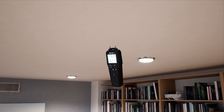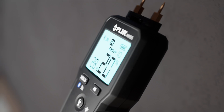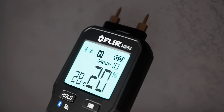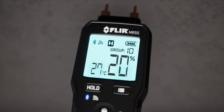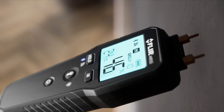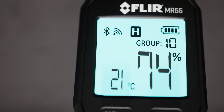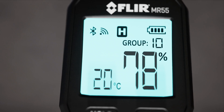We're going to use the FLIR MR55. As you can see, this is a pin-based meter and features a library of 11 material groups to test from using the pin probes. I've made my selection, so now all I have to do is measure and compare — super quick, super easy.